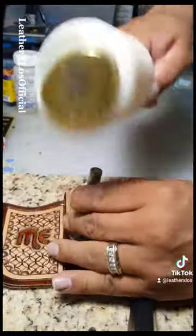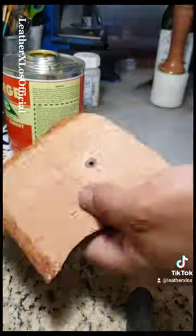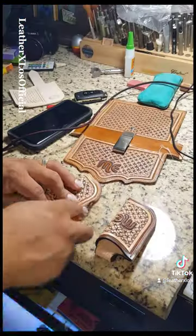Once that is done, we'll contact cement the sheaths and close them up. After that, we'll do some stitch grooving and take the projects to the stitching station.